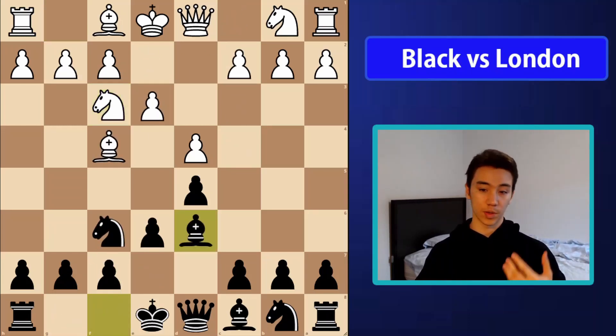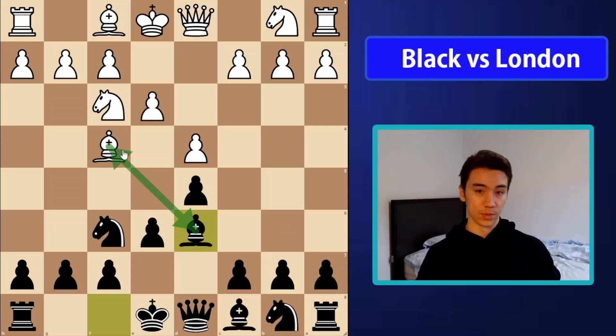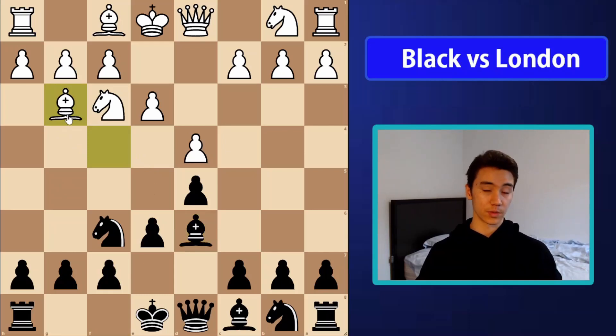Let's start off from this position. This is kind of where everything starts when you play bishop d6. We get this interesting situation where there's some tension between the bishops. There's a bit of an underlying question: does one side take the other side's bishop? Do we keep tension? Does white play knight e5? All of those things are possible. The most popular approach however is bishop g3, and that's what I'm going to start off covering.